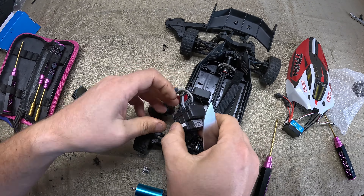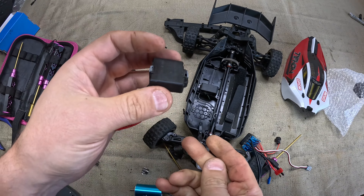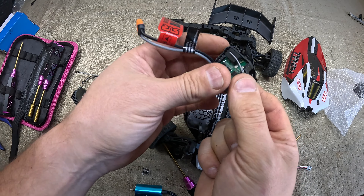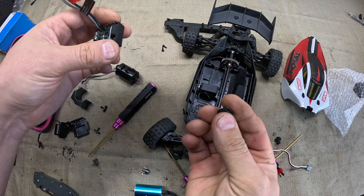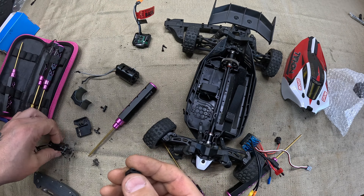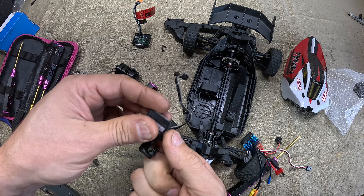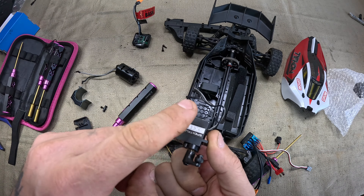This car has been so much fun ever since we got it from Big Boy Toys. But it's a brushed motor, and the car itself — I would not say lacking in power, as we were able to hit 22 miles an hour on the stock brushed system. However, you guys know how we do on this channel — we try to push for speed, we try to push for more power.